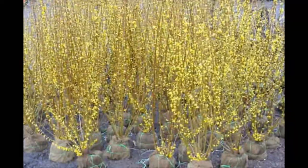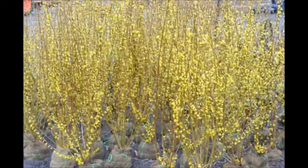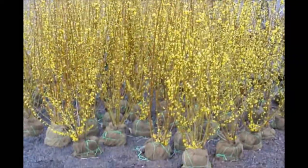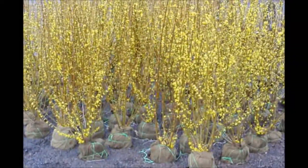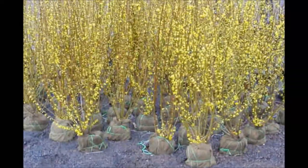These are forsythia that we have here at Highland Hill Farm on Route 313 in Fountainville, PA. These are balled and burlap — about four to five foot tall and ready for pickup. It makes a great screen and buffer. This is the Linwood Gold forsythia.